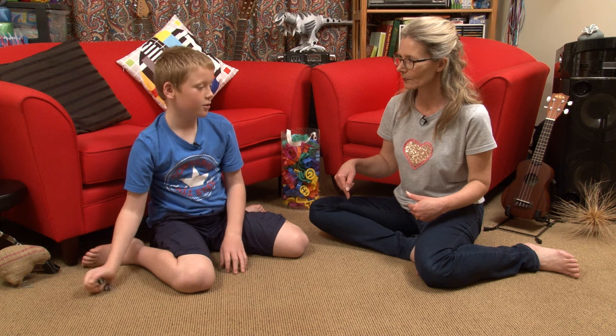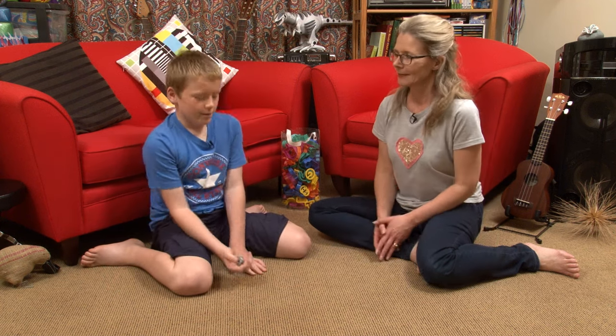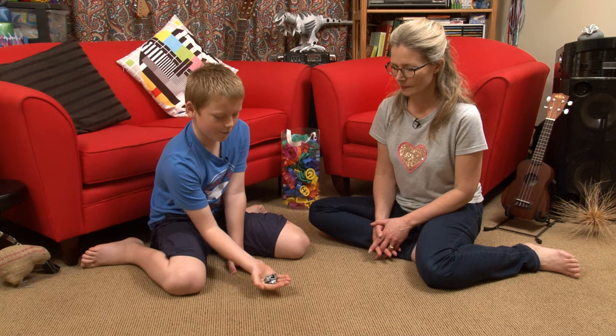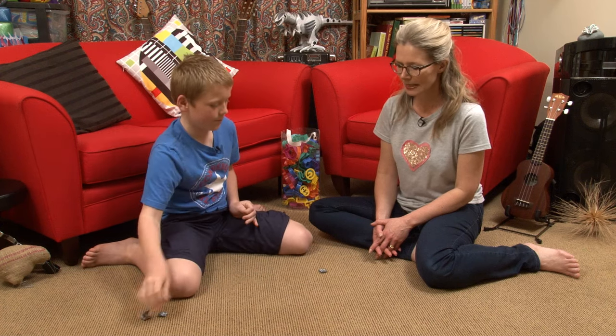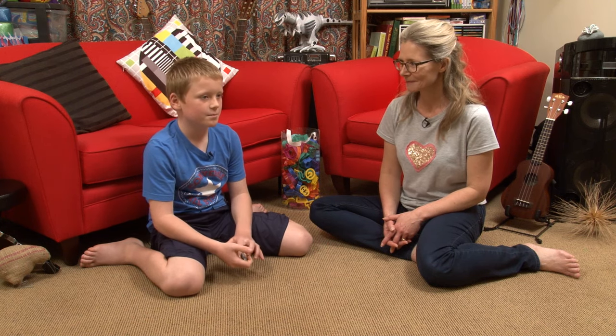And you have to stay in the same spot. So your bottom can't move? Yeah, pretty much. Your knees have to stay in the same spot. Okay. And then if you complete that it's still your turn and you have to do two of them. Back up two. And then you have to go to threes and fours.